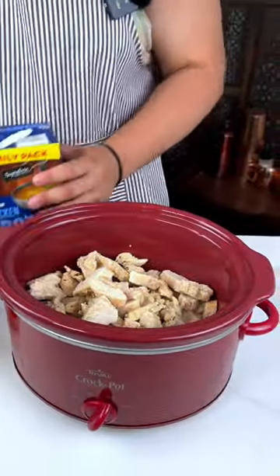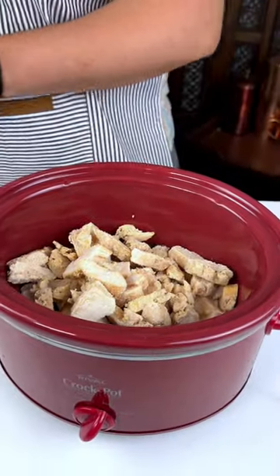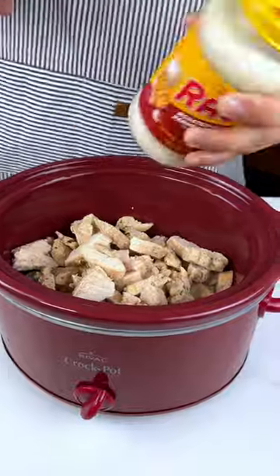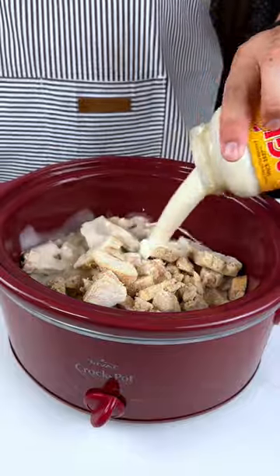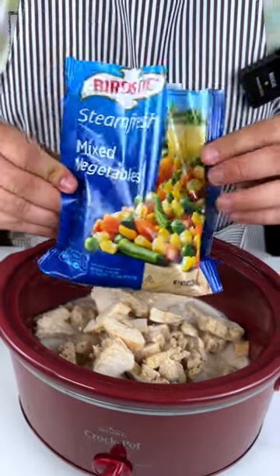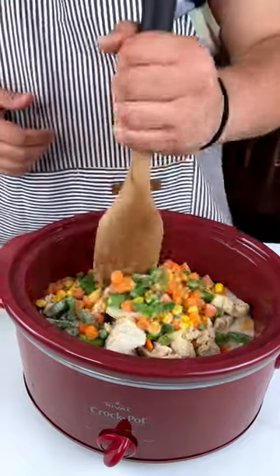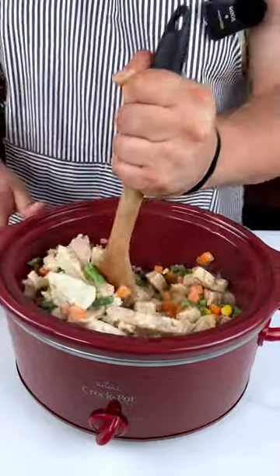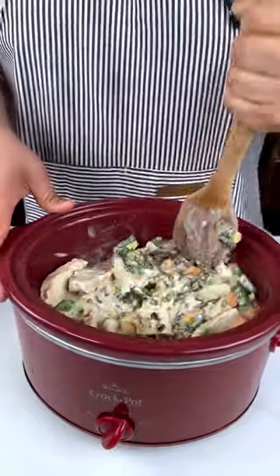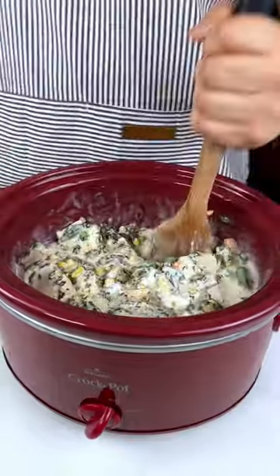I'm going to do about half, just so I can use the last residue — not wasting any product. I'm going to get my lid, and if you guys don't do this, you'll know that it really combines everything and gives it a creamier taste. Next up, I'm going to add some mixed vegetables.